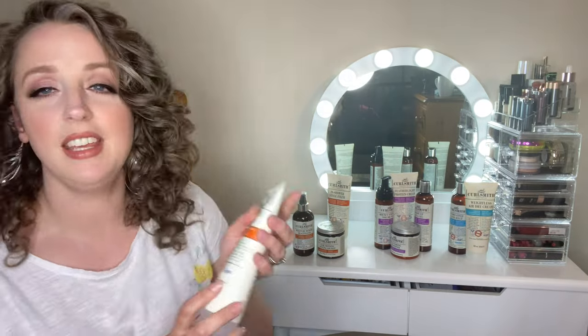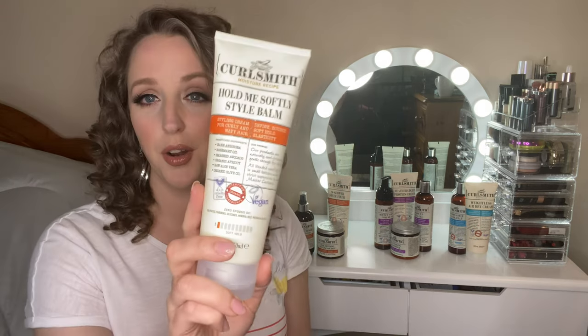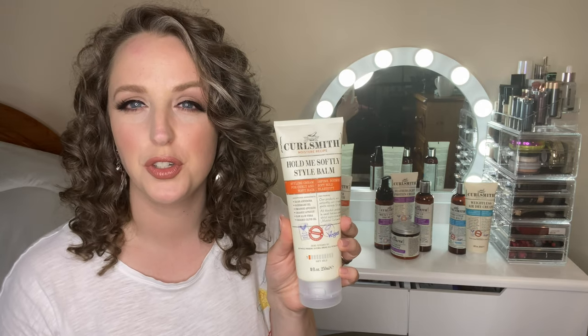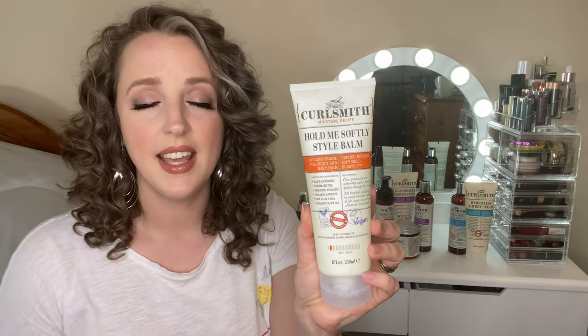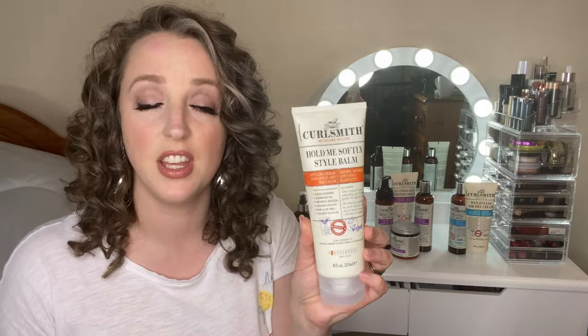The Curlsmith Moisture line has the orange label and is their original line, the one they started with. This product, the Hold Me Softly Style Balm, was the first Curlsmith product I absolutely fell in love with almost three years ago. It's a styling cream that can also be used as a leave-in. It's very moisturising but fairly lightweight, so it didn't weigh my hair down. It gives flexible hold with no cast - you don't have to scrunch out a crunch - and it used to last for days.